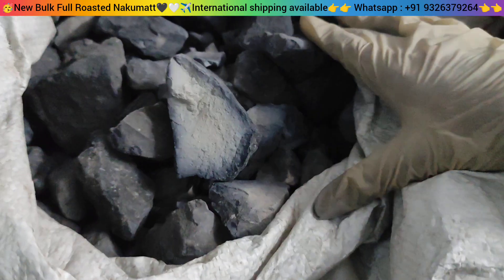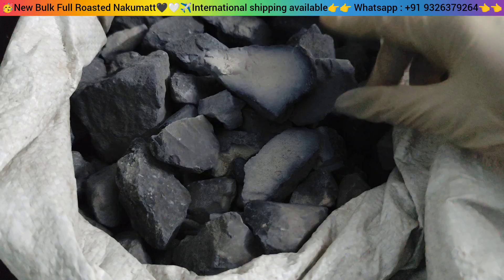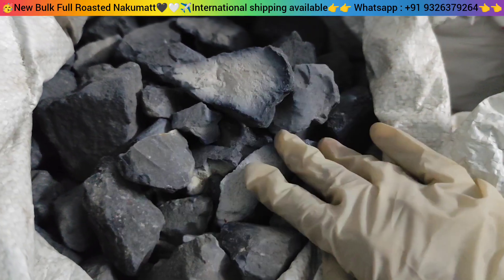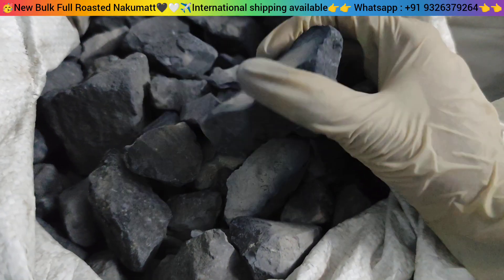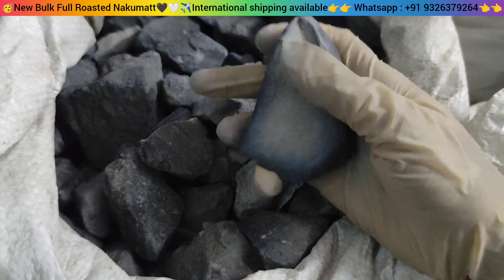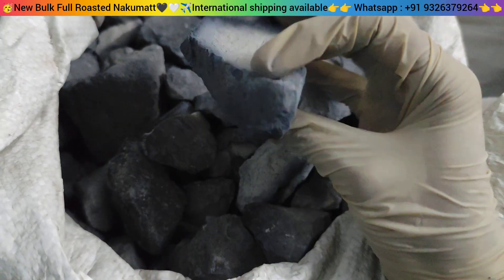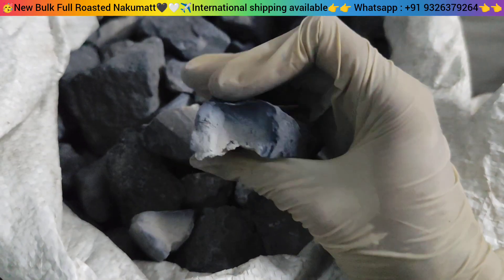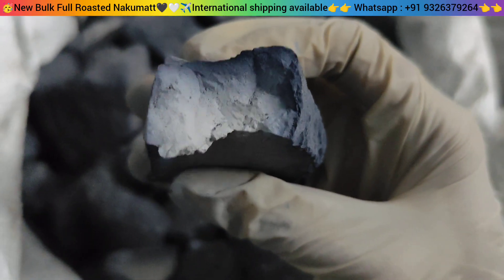Hey guys, namaste! Welcome back to my channel, this is Krisha Crunchy. I have just opened this nubal which is full roasted nakumat and I am going to break some chunks with it and check how it is. It is soft and crunchy and it is very good taste-wise.